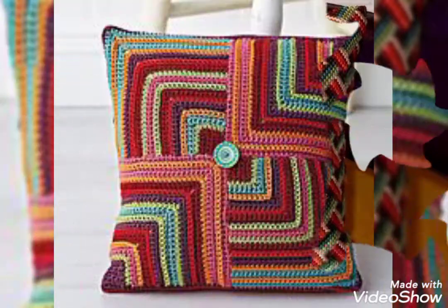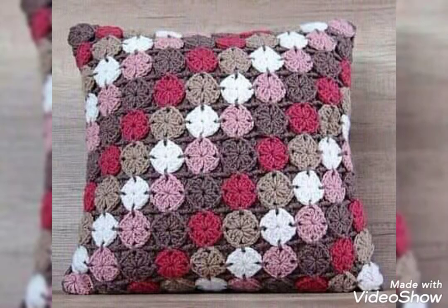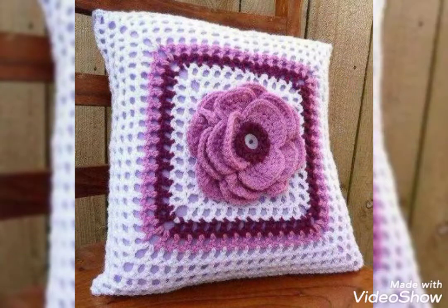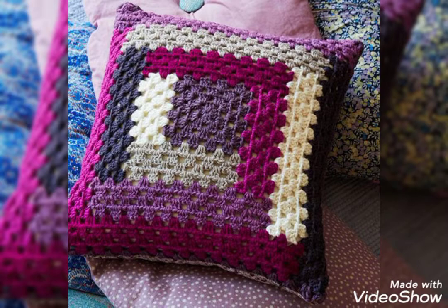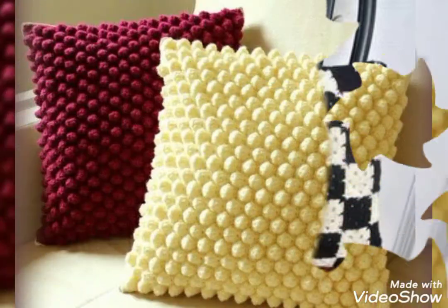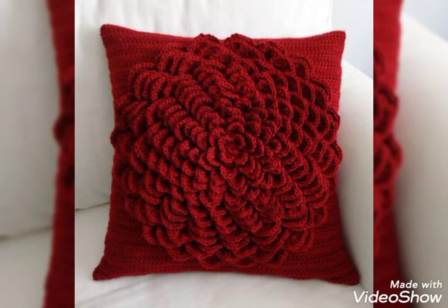I can tell you the best websites from where you can buy these — but before that, make sure you have subscribed to my channel. You can purchase these beautiful cushions from www.aliexpress.com, www.ebay.com, www.amazon.com, and from etsy.com also.